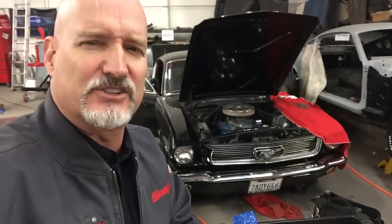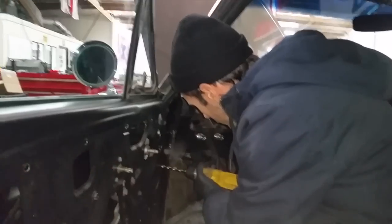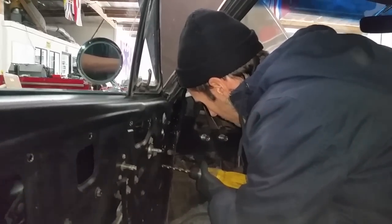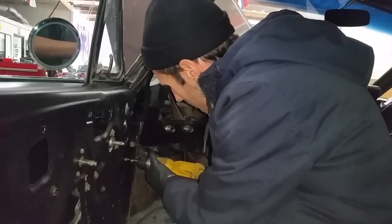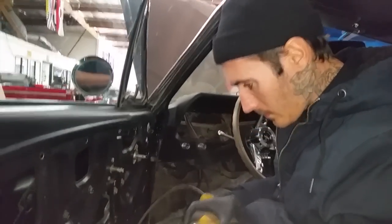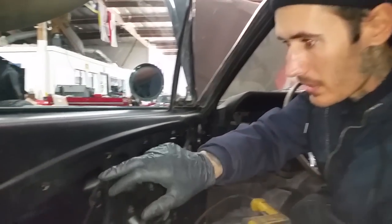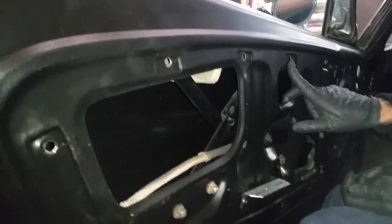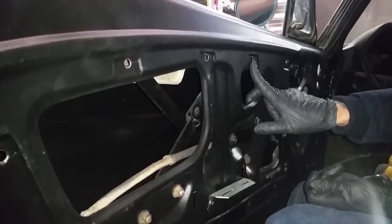Here's the latest update on Curtis's car. Sweetman, what are we up to? Drilling out the holes that are stamped in here for the door panel because they were too small.